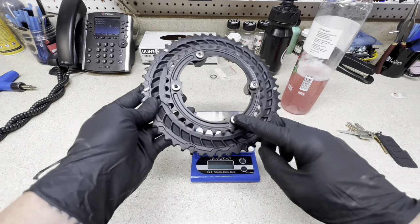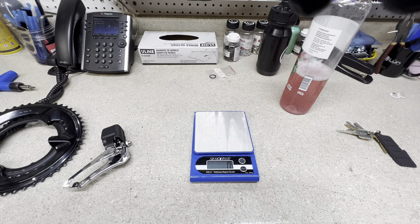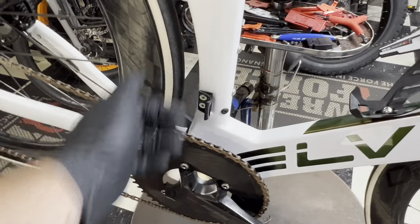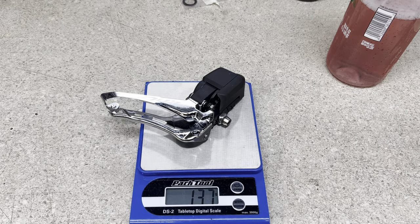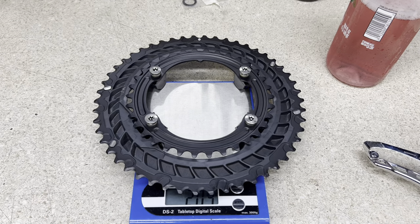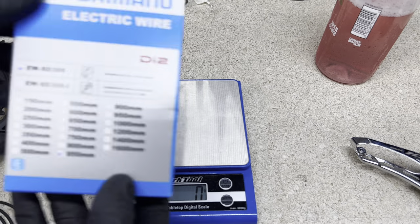We're going to get the weight of what these are. I have the chainring bolts installed and also the front derailleur. I could also do the wire, but I don't have the wire anymore. If I ever want to go back to a two-by setup, I just plug the Di2 wire back in — you can actually see it still sitting right there. So let's go ahead and weigh this. Front derailleur with the bolt: 137 grams. Chainrings — a 50-34 with the chainring bolts: 204 grams.